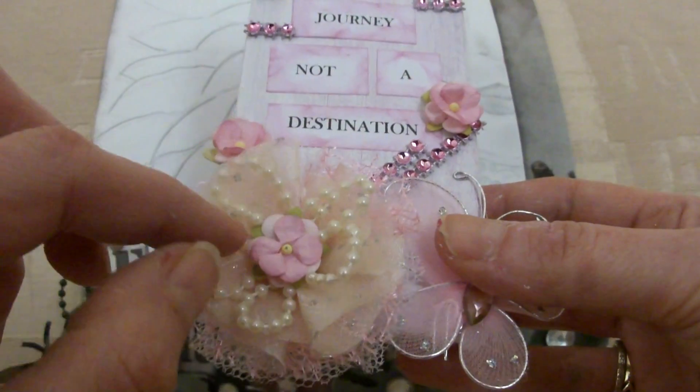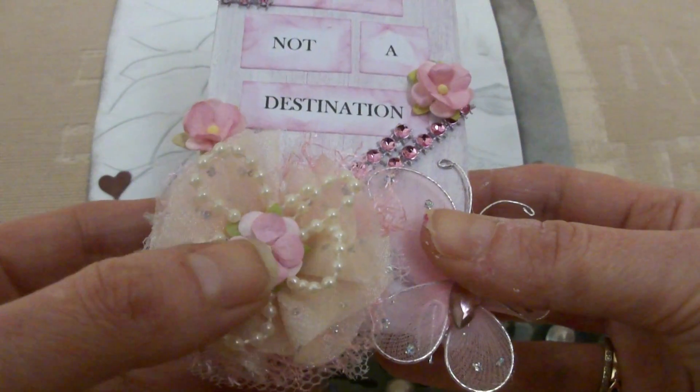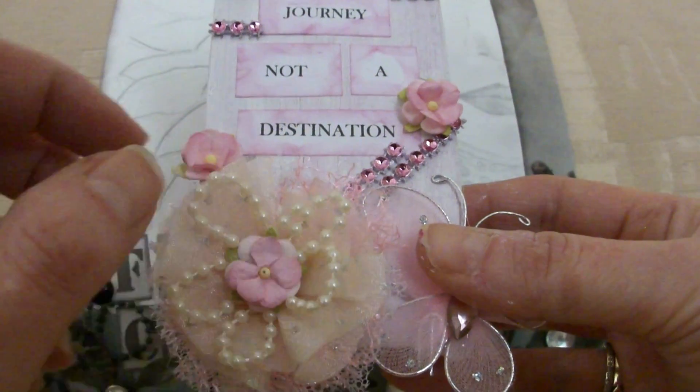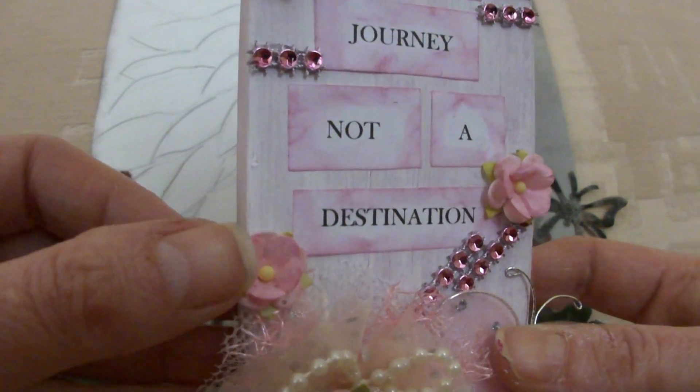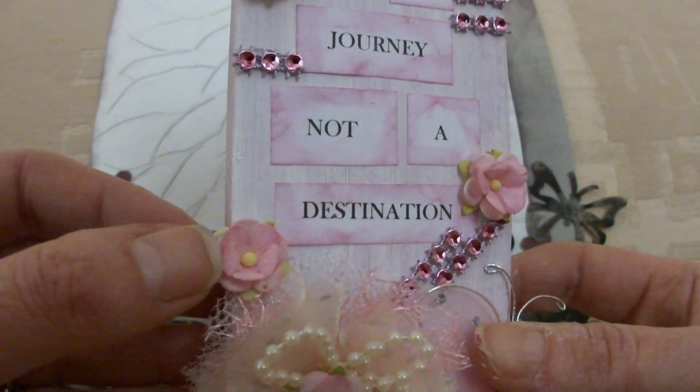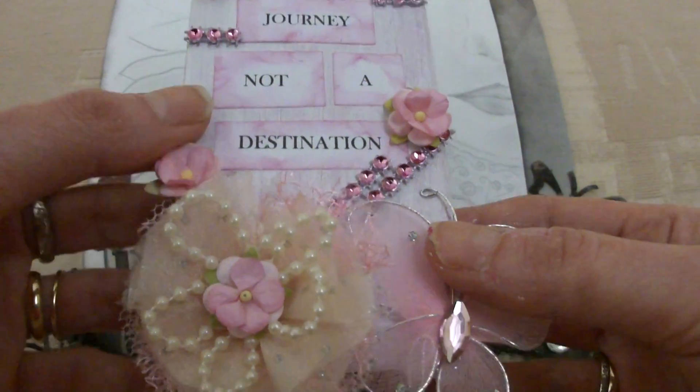I just circled the bead trim into the middle and stuck a little I Am Roses flower into the middle too. I love these flowers from I Am Roses — I'll have to buy some more of them. I've just used the last of them on this project and they're so sweet. So I stuck that on.